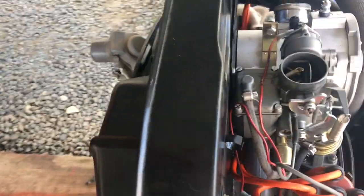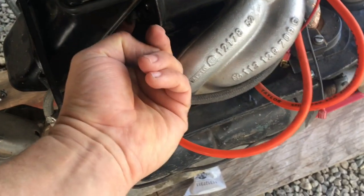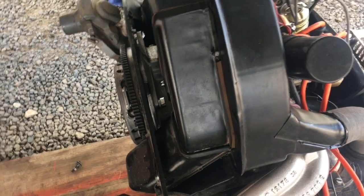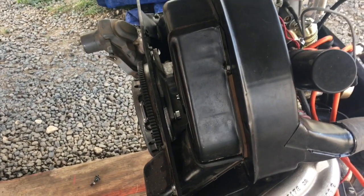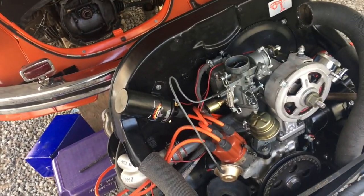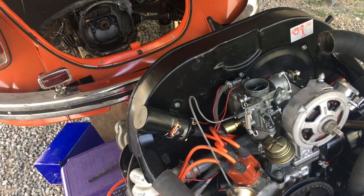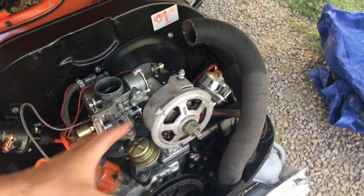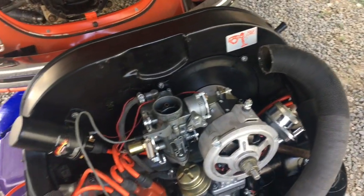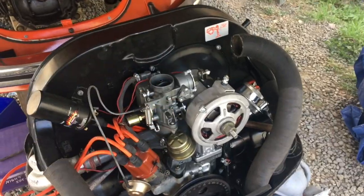It took me a while to get the fan shroud back on and get the heater flaps to actually work right. I had to fiddle with that to make sure everything was loose and fitted correctly. You're going to have to fiddle with stuff to make it fit — it just takes a while. Be prepared for that. The J Bugs video is about eight minutes long, but it actually took about three hours of fiddling to get all this stuff to fit right.